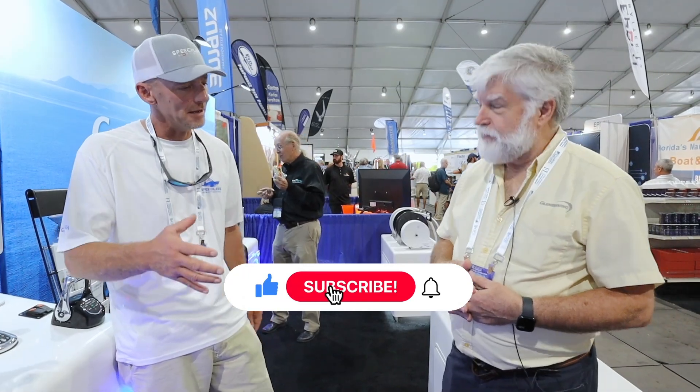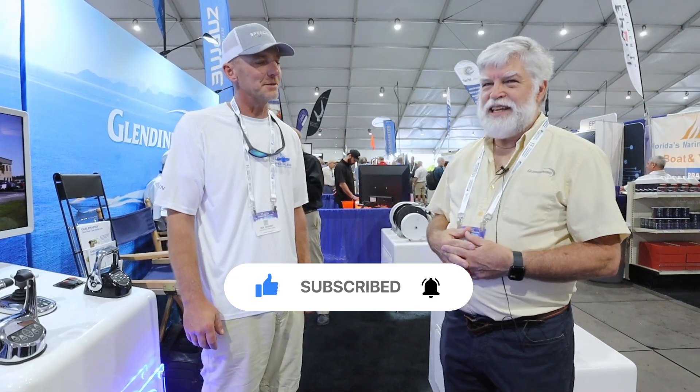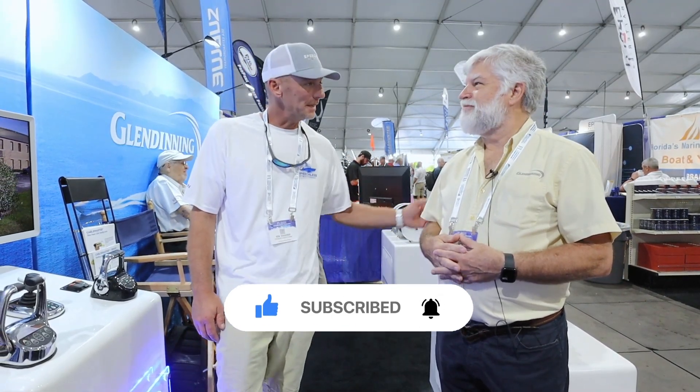Well, I can't thank you enough for taking the time. It's been extremely nice meeting you. Good luck here at the Fort Lauderdale Boat Show — enjoy the rest of the show. Thank you, bye.